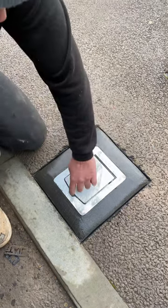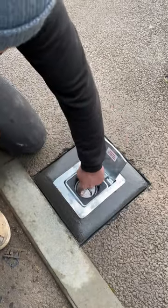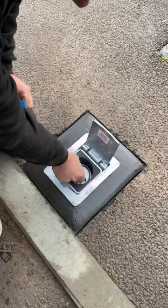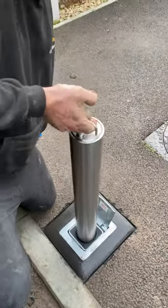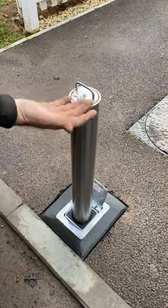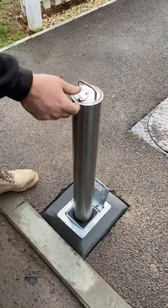To open it, it's a case of the same again — key in, turn the handle all the way up, twist to the top. You must make sure you push that button down, and that's locked it.